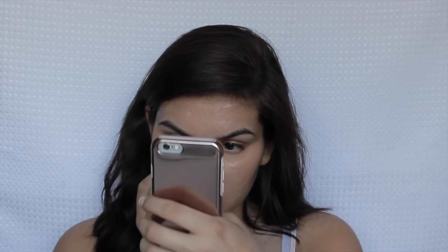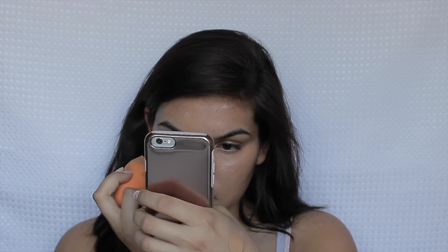While I was blending it out with my Real Technique Beauty Blender, I decided to go on Snapchat — that is my Snapchat on the screen if you guys want to follow me on there.